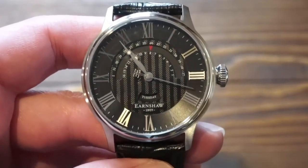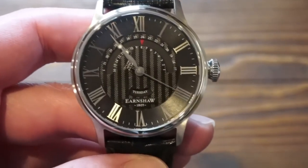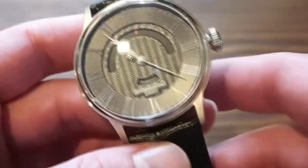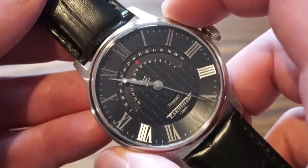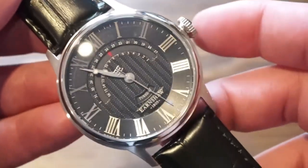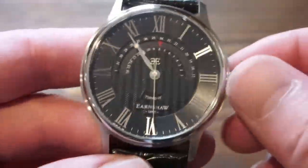Let's start off with some basic dimensions. We're looking at a 42 millimeter case in terms of diameter, so it's not really a big watch. As you can see the lugs here are kind of short, so it wears like a 41 I would say.